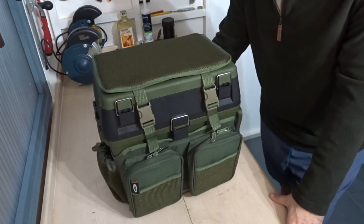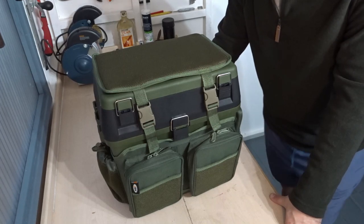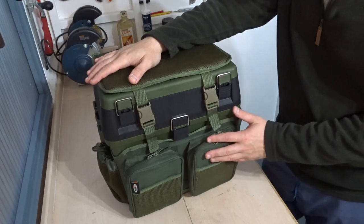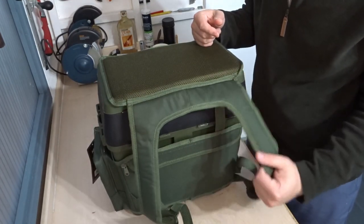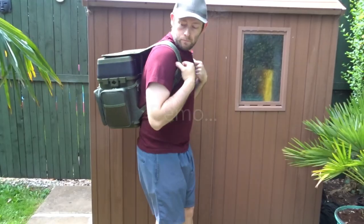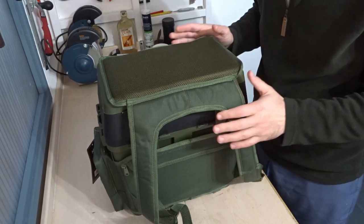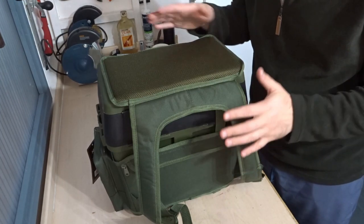I recently bought this brand new from eBay — you can also get it from other online sellers. This is quite a popular style of seat box at the moment, and with this overwrap it kind of turns it into a type of rucksack. You can see at the back here it gives it these straps, so you can put it on your back and carry it around if you're roving, on the move, or if you prefer a rucksack over a carryall.